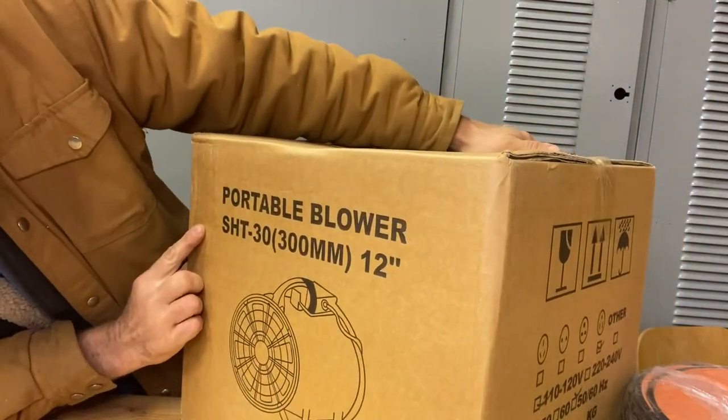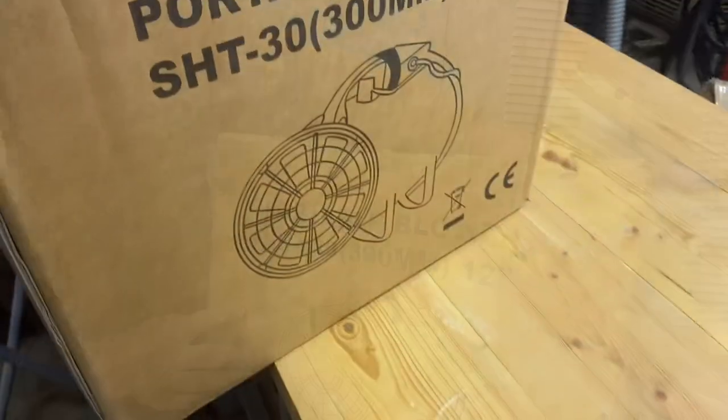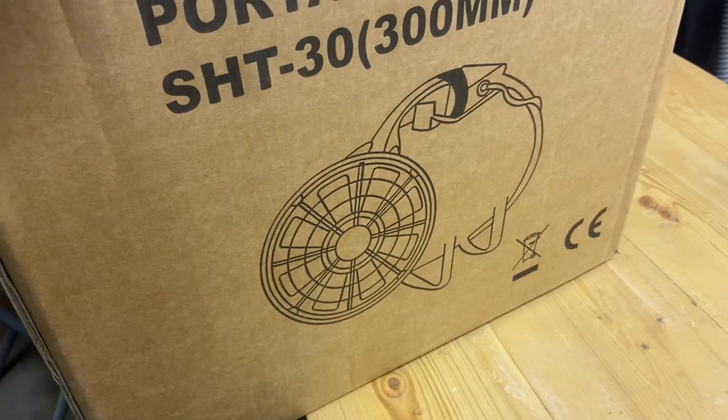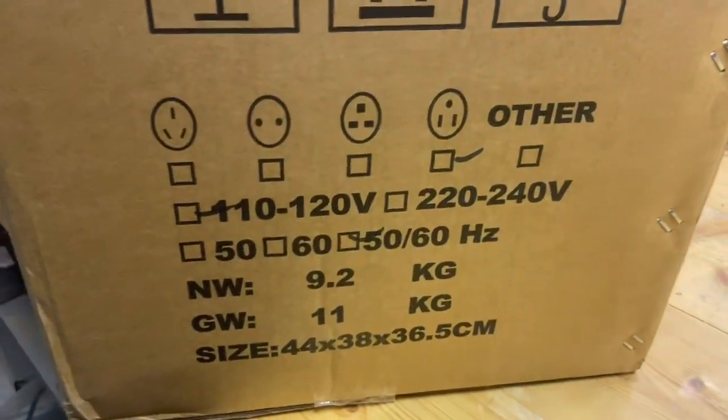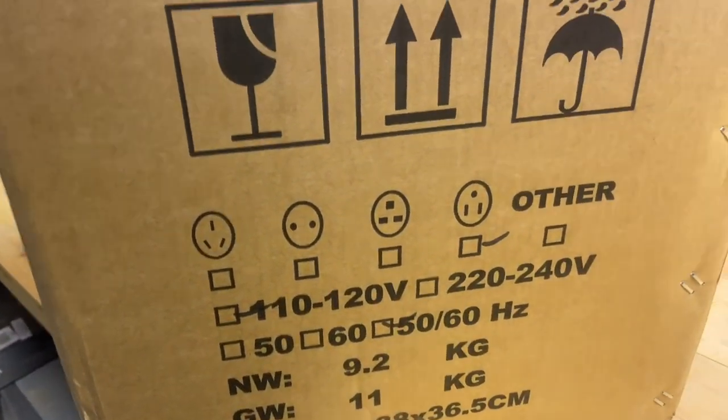I thought it was a 24-inch fan but it's actually a 12-inch fan, which is okay. It actually seems pretty heavy, and they sent me the right type of plug — so that is a bonus.